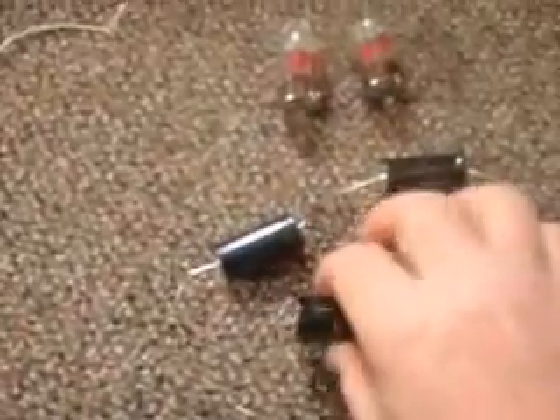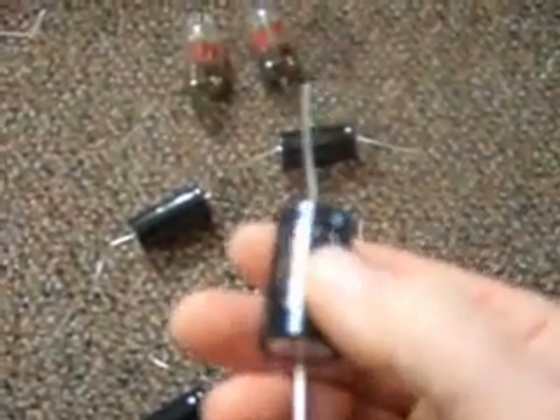Every one of these capacitors has a positive end. You really need to pay attention that you're putting them in in the correct direction. If you don't, you could have a real explosion.